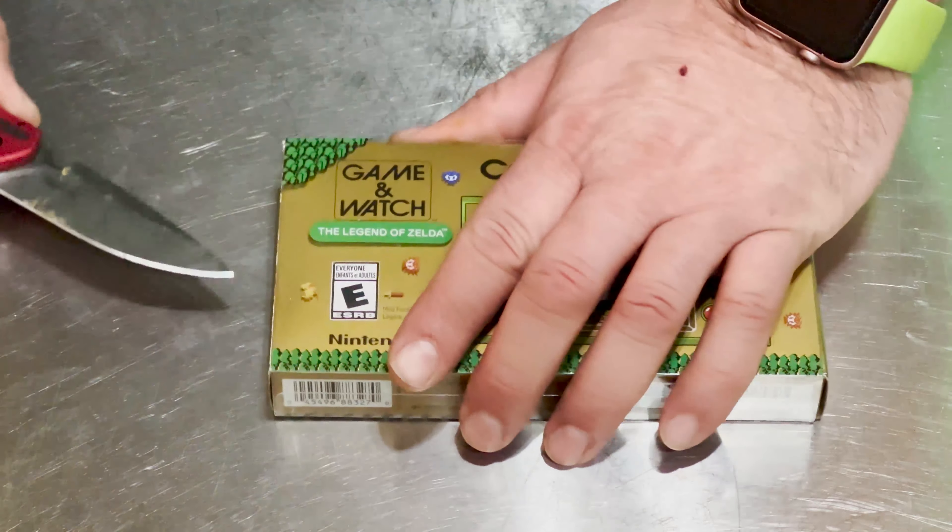There are instructions included in here as well as the USB cable. One thing I thought was kind of lame — just personal preference — is that this is a very short USB-C cable. I actually got a longer cable so I could set my Mario up as a clock full time, because it does turn off after a while.